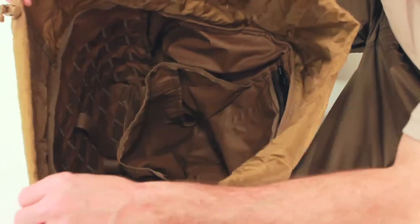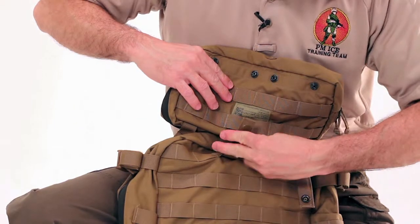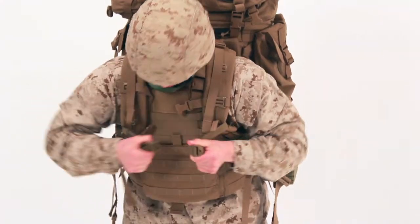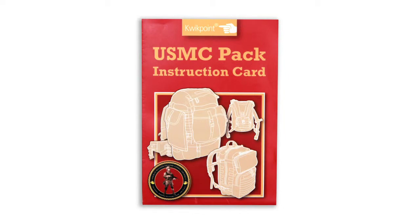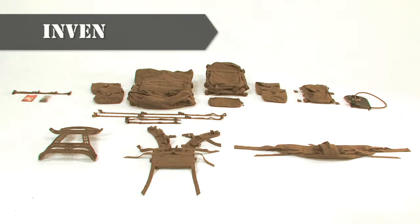As the pack is assembled, we will demonstrate the features of the pack. Additionally, we will show how to properly attach the pouches that are issued with the pack. Finally, we will demonstrate donning and doffing of the pack, as well as the proper way to wear the pack with and without body armor. Please note that an instructional card will accompany each pack, which will include information presented in this video, as well as provide additional information not covered in this video. We are now ready to inventory the pack.